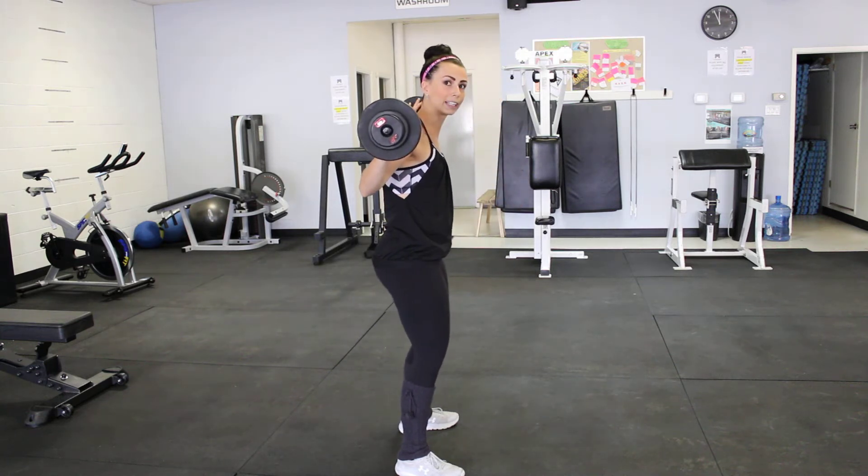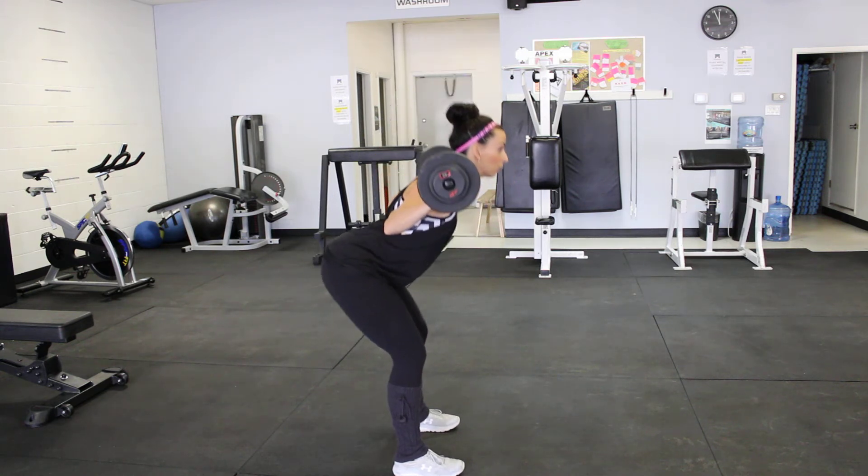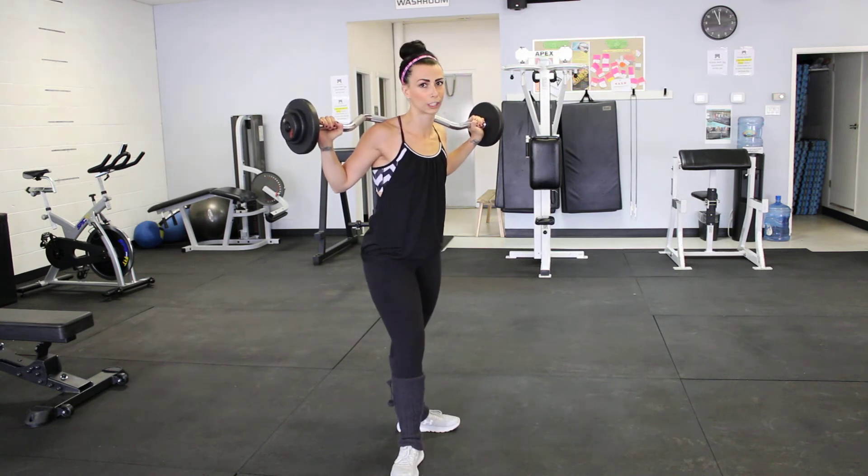Squeeze right at the top. If I do just straight toes forward, I feel it way more into my hamstrings. So this could be a personal preference, a personal variation.